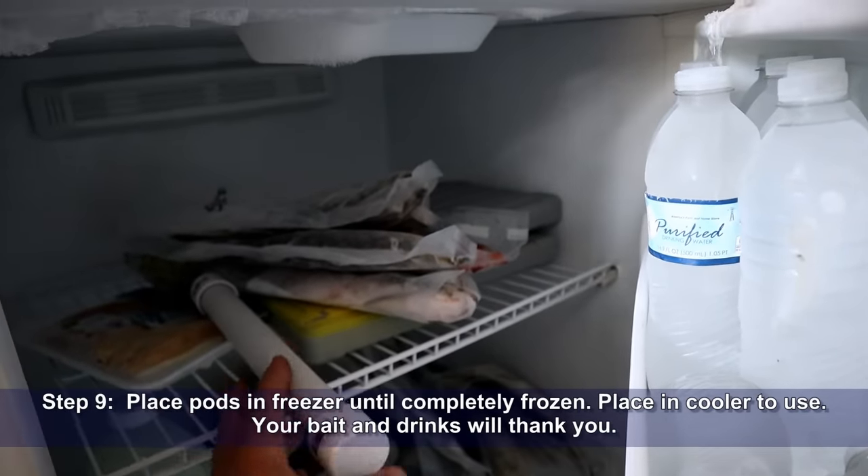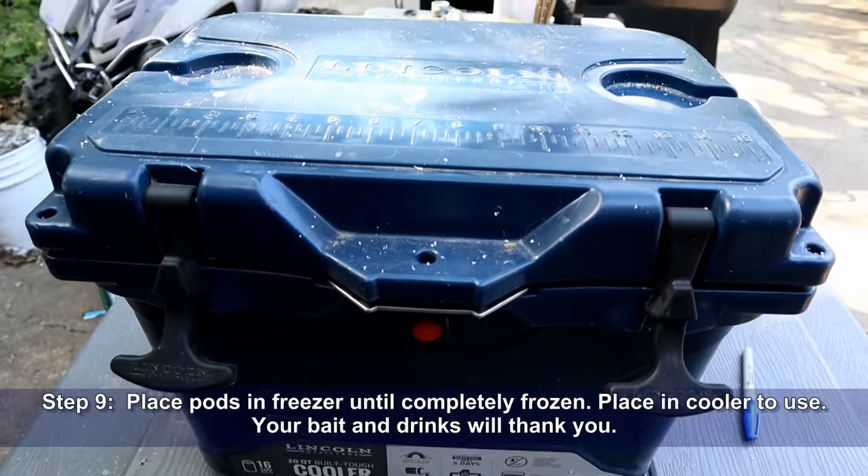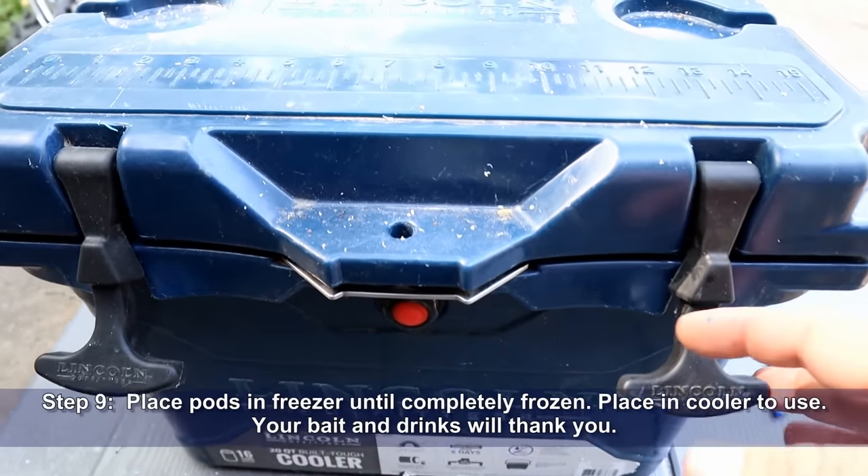Step nine: place pods in the freezer until completely frozen, then place them in your cooler to use. Your bait and your drinks will thank you.